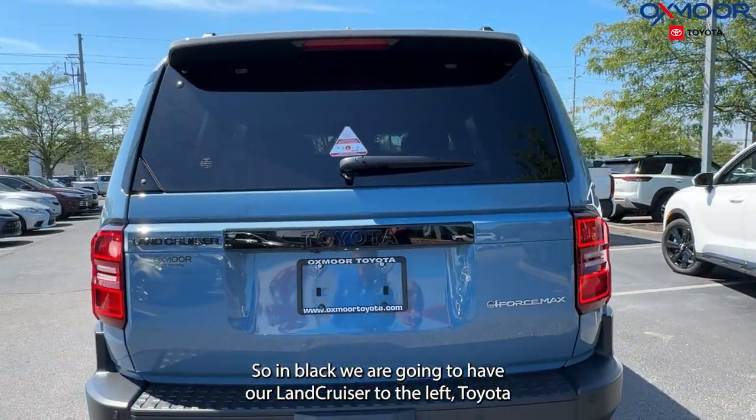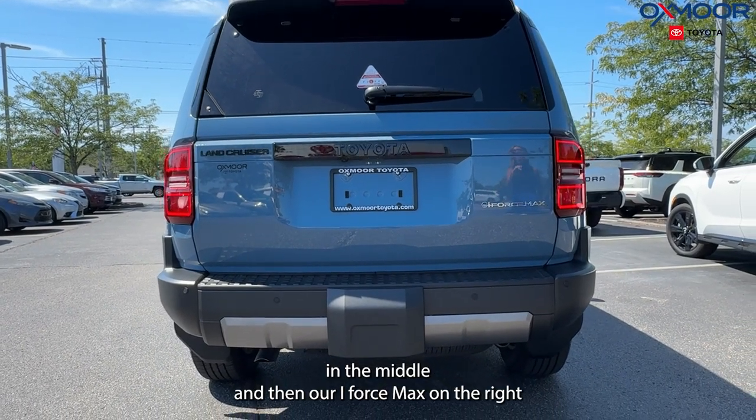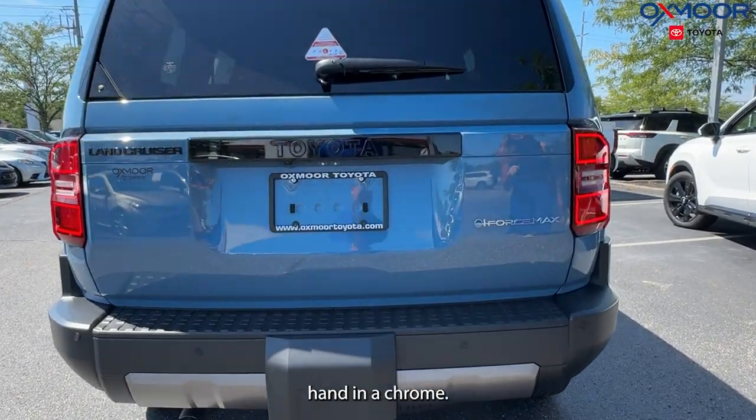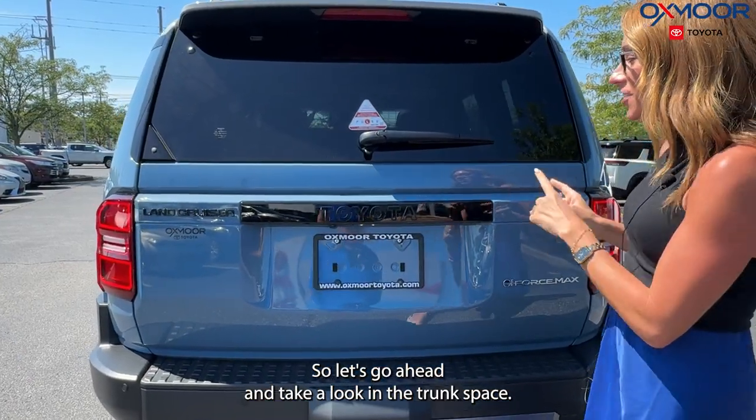At the rear, in black we have 'Land Cruiser' on the left, 'Toyota' in the middle, and 'i-Force Max' on the right in chrome. Let's go ahead and take a look at the trunk space.